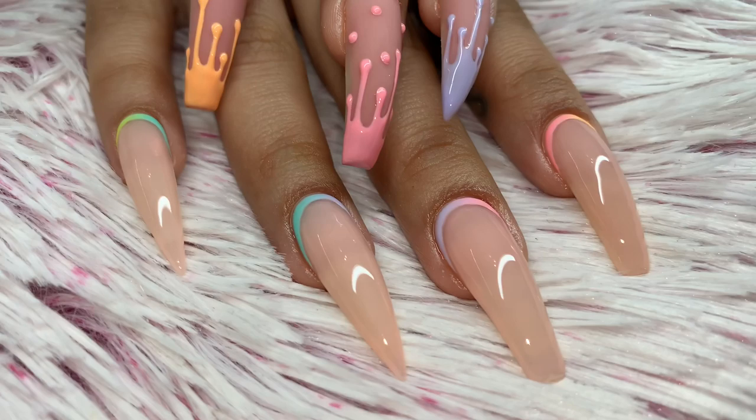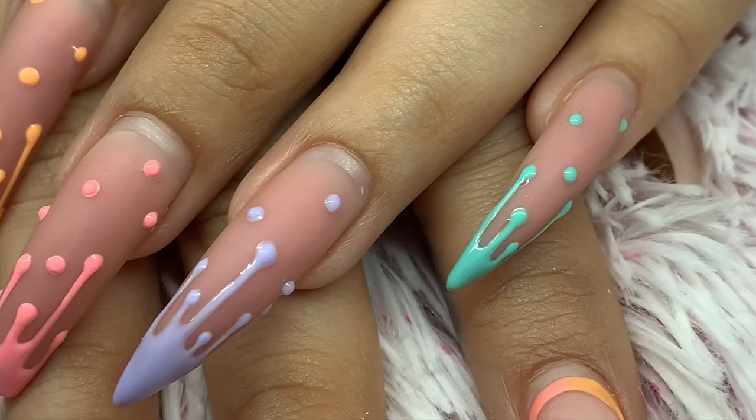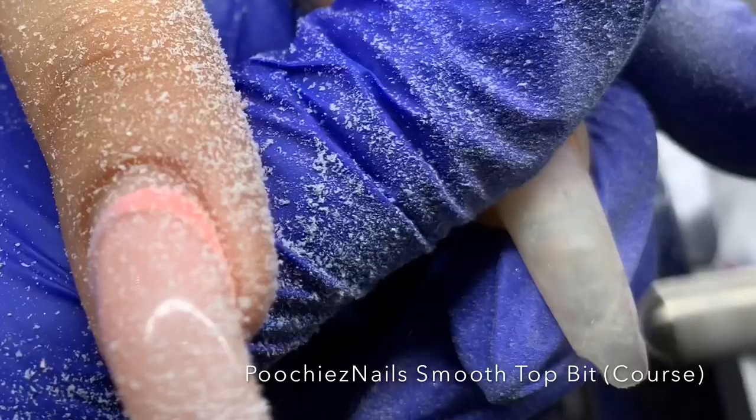To know where we're going, we have to see where we came from. This is my client's previous set when it was freshly done — scroll back a few videos if you haven't seen it. This is that same set after four or five weeks; it wore beautifully. She did accidentally break the tip off the nail I'm filing right now.